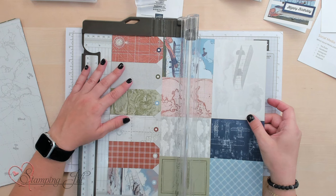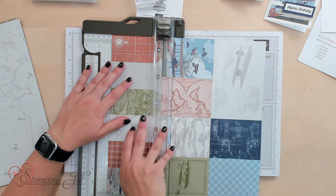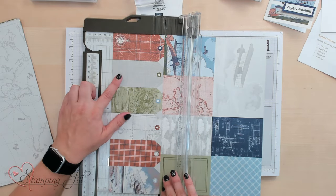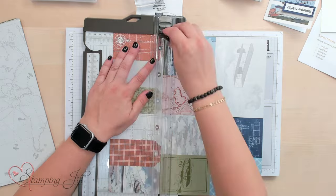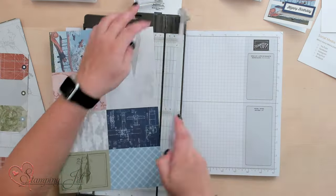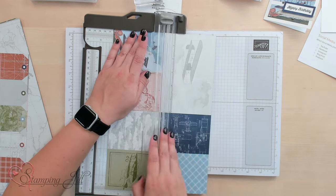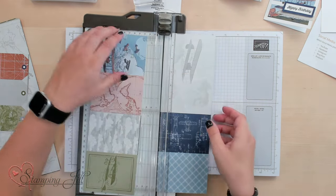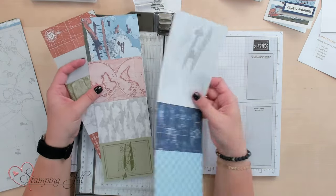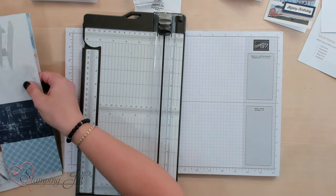We're going to cut off the tags at the bottom first, and that's four inches there. You can see on your trimmer, if you line it up with the cut spot, but if you just line it up with four inches, that also works great. I'll just give that a little slice. Next we'll cut the next layer, which again is about four inches. I'll give that a little slice. And then you've got your tags, your little cards there, and then some bigger ones here.